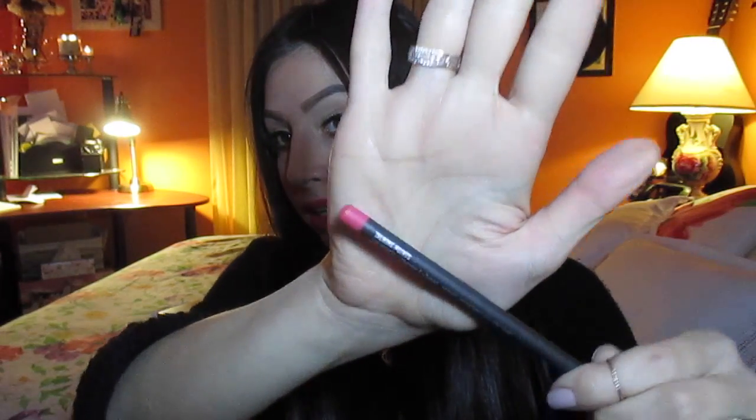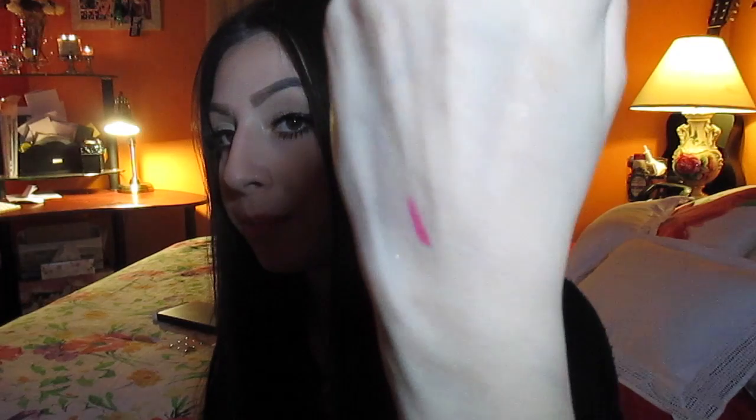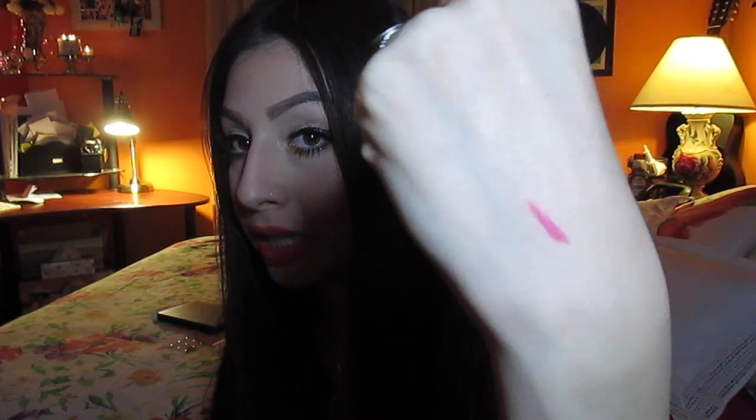We have some new lip liners that are permanent with MAC. The reason I say 'we' — if you guys don't know, I work at MAC. There are a whole new set of permanent lip liner colors and this is one of them called Talking Points, which is just a bright, bright pink color. I don't really wear pink but I'm trying to experiment with it. There's also Candy Yum Yum lip liner that is permanent with MAC too. I thought I'd try this — it would be a really nice summer color for me when I tan.